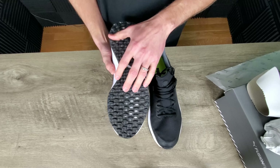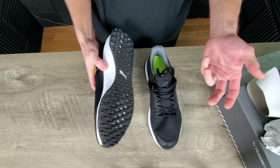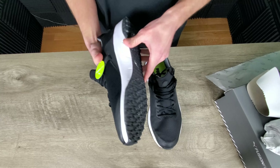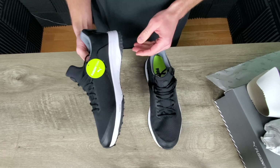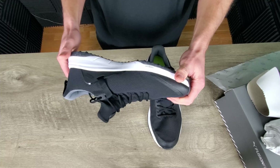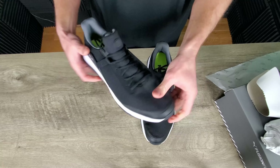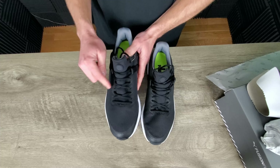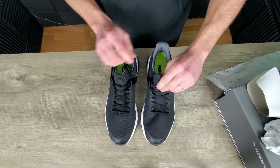I like the fact they don't have metal or plastic spikes — you could even use these as a pair of tennis shoes if you were going out to eat after your round of golf, no need to change shoes in the parking lot. The one thing that concerns me is there's no mention of how efficient these are at waterproofing. But the shoes feel light and they've got a nice mesh pattern, so they should be fairly breathable out on the course.